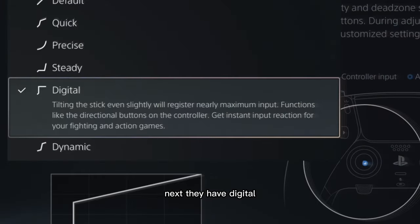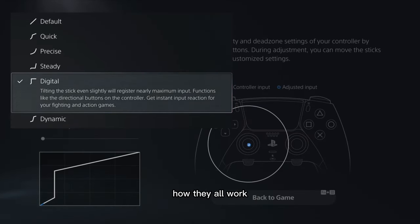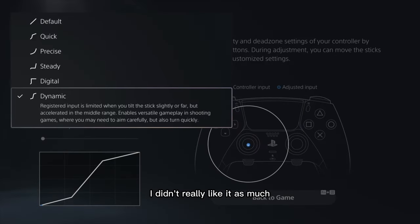Digital mode consists of tilting the stick even slightly and registering nearly maximal input. I'll show you how each one works. Dynamic is super quick when you tilt slightly further — but dynamic felt kind of slow to me, in my opinion. I didn't really like it as much.